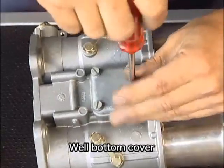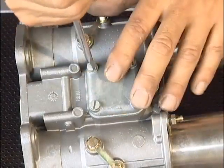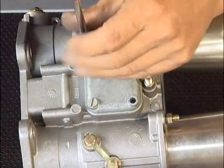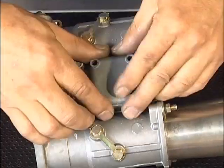それぞれのねじ溝はサイズが違うので山を潰さないよう注意して外そう。ボトム側のカバーを外します。これも先ほどのアッパーカバーと同じサイズです。ここがちょうどメインジェットとアイドルジェットの一番下側になって、ゴミがこの中に溜まっているケースもあります。